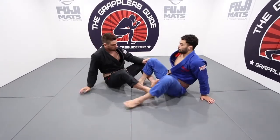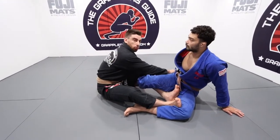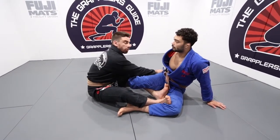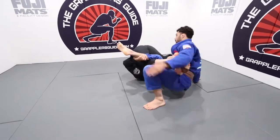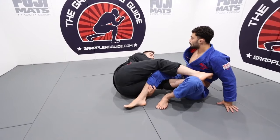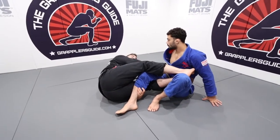As I'm in the barambolo and I start to invert through, I'm going to start to identify where his weight is. As I start to invert, I'm really looking to notice if his weight is on his hip.